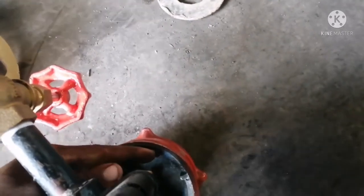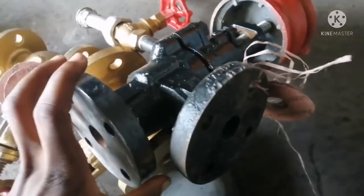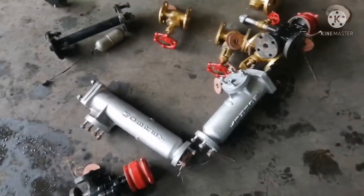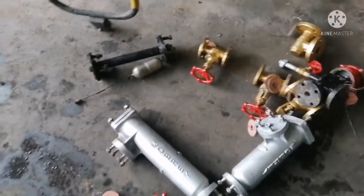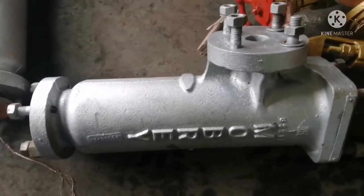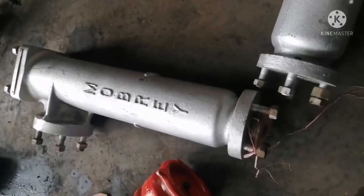So basically, this is how a mob looks like and how it works. We have a single-acting model and a double-acting model. The short one is a single-acting model — it only shows the low water level. Then the long one is the double-acting model.